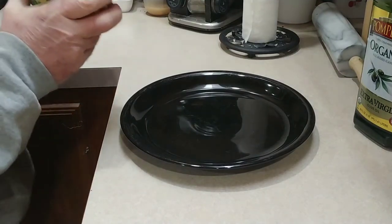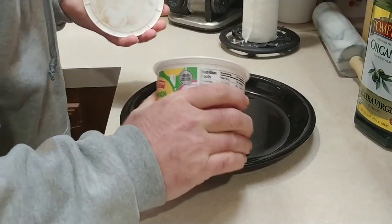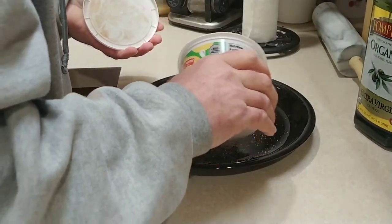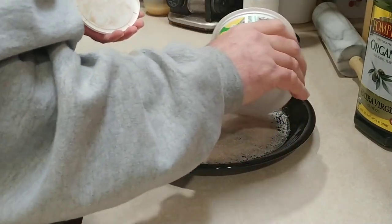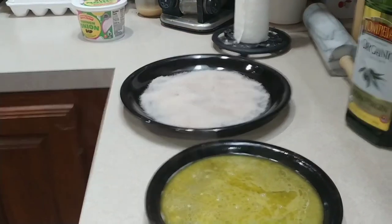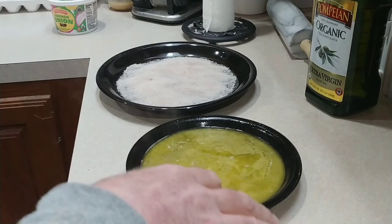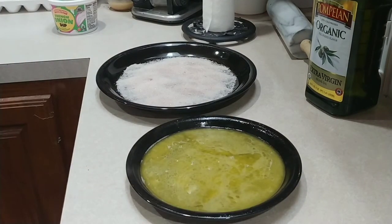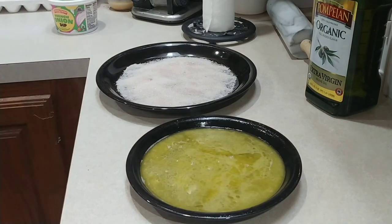I always put the cinnamon sugar on a plate, because that makes it easier to roll them and also keeps me from wasting cinnamon sugar. The butter is on the countertop now, so I basically form an assembly line — pan down, take it out of the pan, roll in butter, roll in sugar, onto another plate on that side.